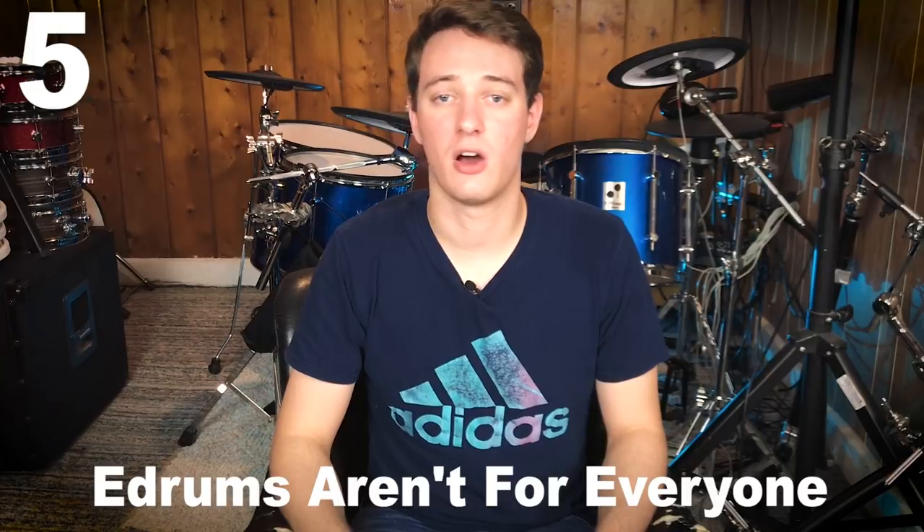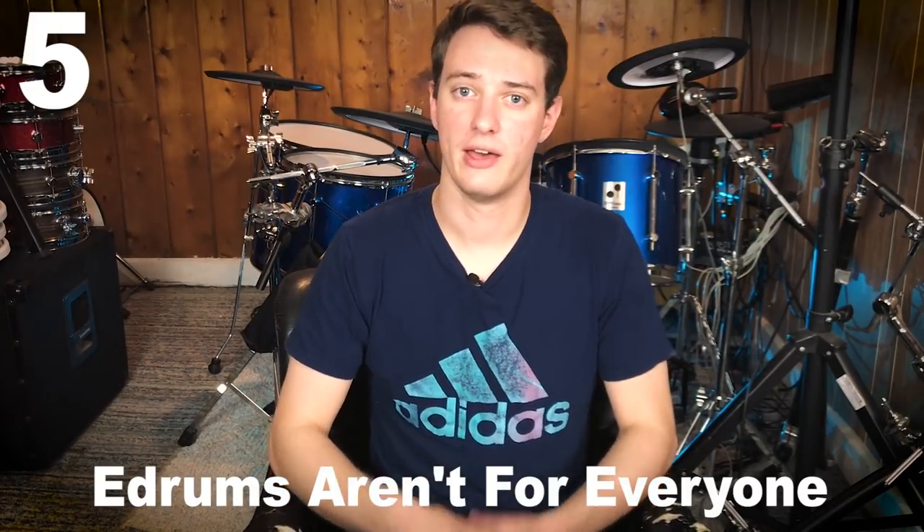Electronic drum sets aren't for everybody. I've just found this in real life — they work for me and I really enjoy playing electronic drums, but for some guys it just doesn't jive with the mentality of what a drum set is. Some people electronic drum sets just do not work for, and they're just acoustic drum guys, and that's fine. I'm both an acoustic and electronic drum guy. But if you're one of those acoustic-drums-only purist drummers, don't waste a thousand bucks on something you're not actually going to enjoy.